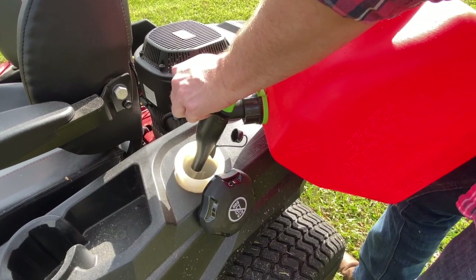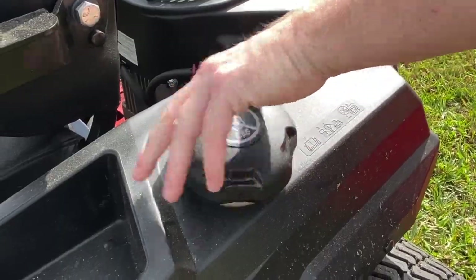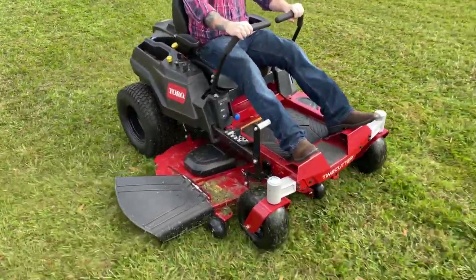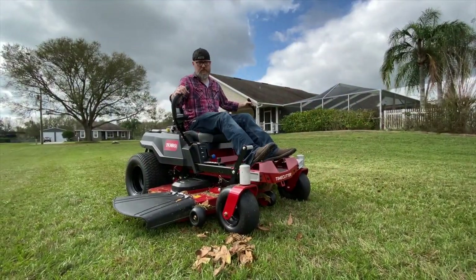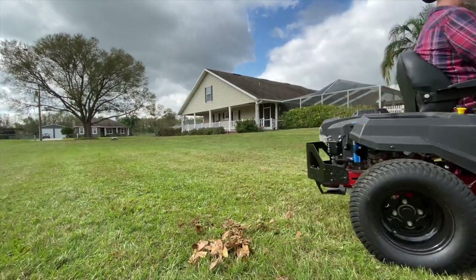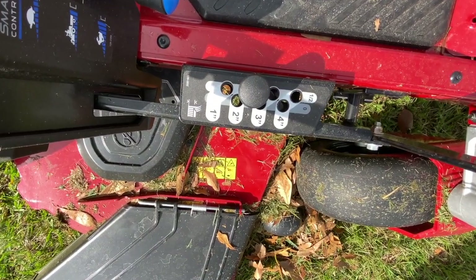Toro gives you a 3-gallon gas tank on the TimeCutter zero-turns. That's going to limit commercial use somewhat, but it should allow for plenty of residential acreage before having to refuel. We found it super easy to adjust the cutting height — just push down on the deck lift pedal with your foot, relocate the height pin, and release the deck. You can vary the height from one and a half to four and a half inches, which should cover everything from fescue to zoysia and thick St. Augustine.